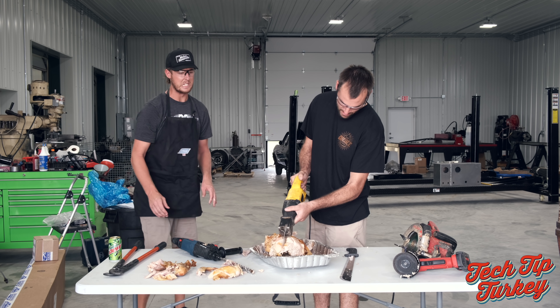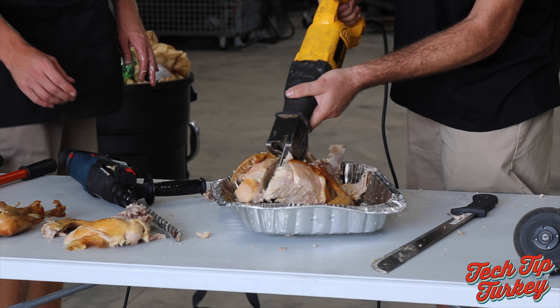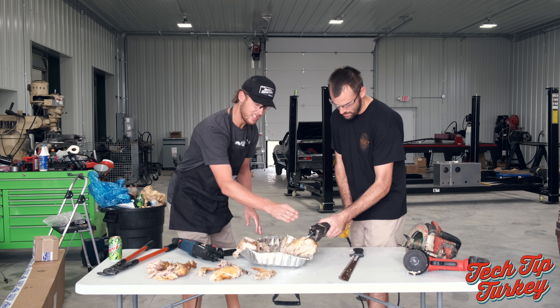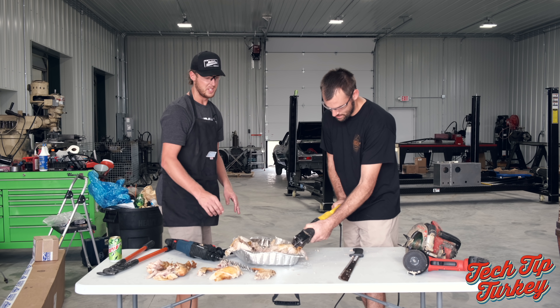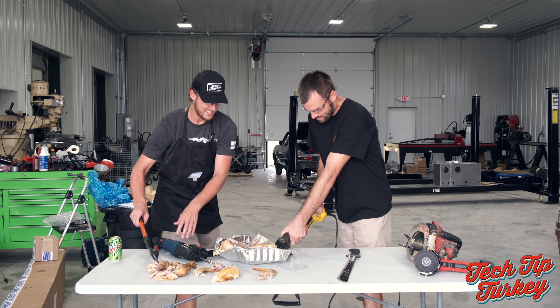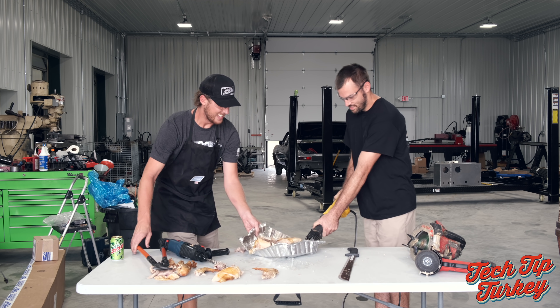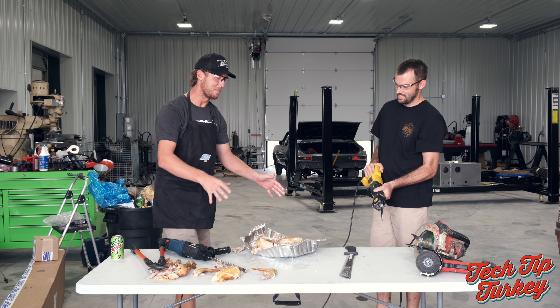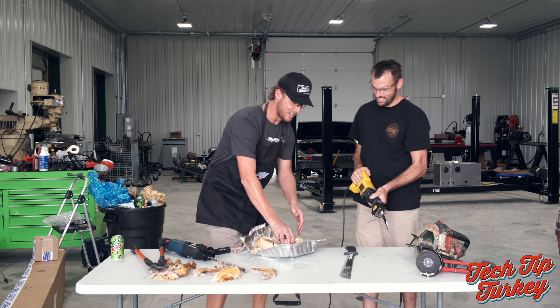All right, don't miss anything. A little right, little right. Okay, right there. Mom's going to be pissed about the countertops, but that's all right.